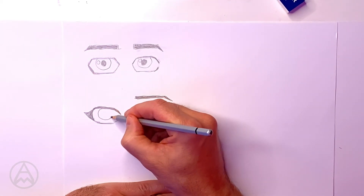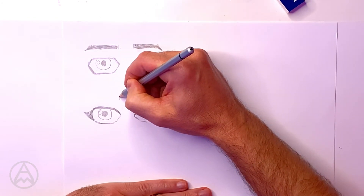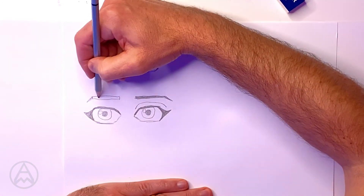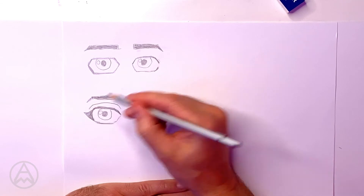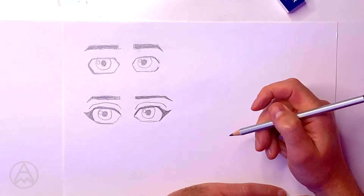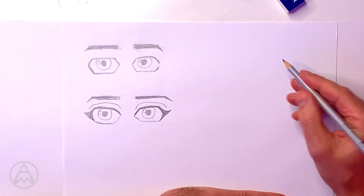I put in my circles - one circle, circle in the center, color that in, and a circle to the side. Then I put in my thin rectangle for the eyebrow, bring it down, and color that in. Then I put in my little eyelid line, following the shape of the eye, just to make it look more interesting. So that's your basic Caucasian style eyes. But what about Asian eyes? How about we try drawing some Asian eyes?